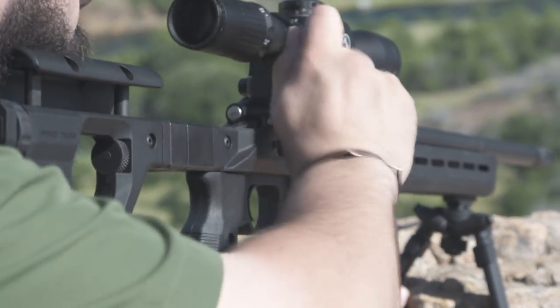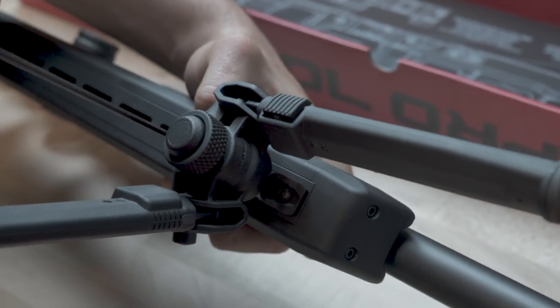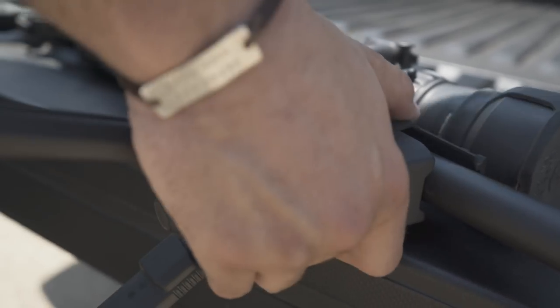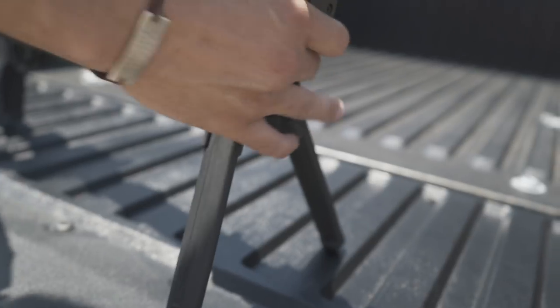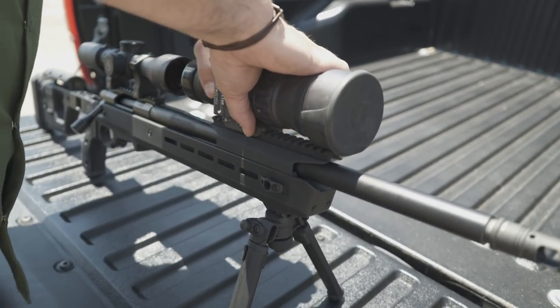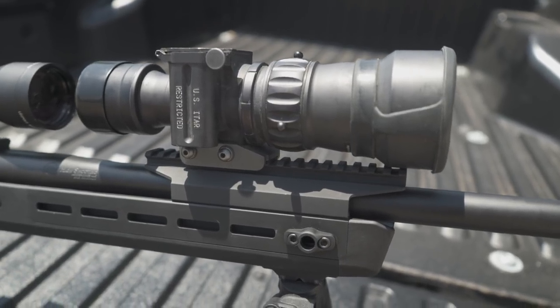Of course, M-LOK is integrated everywhere, with 21 different slots so you can add whatever you want to your precision build. It's compatible with our upcoming M-LOK dovetail adapter for additional accessory and tripod mounting capabilities. We also created a dedicated night vision mount that sells separately for those nights when you need to hit what others can't see.